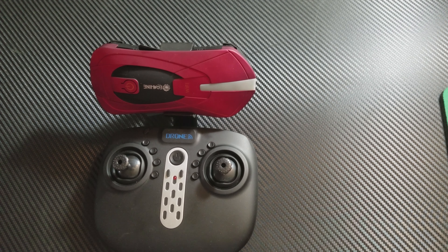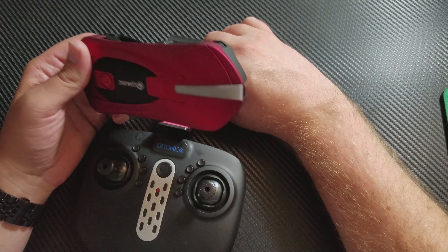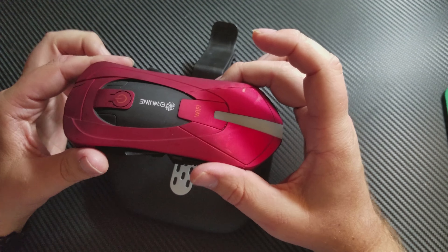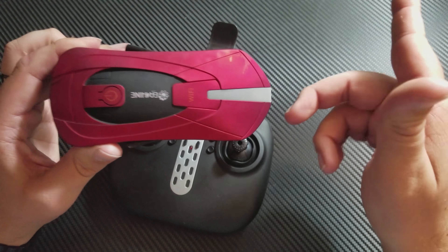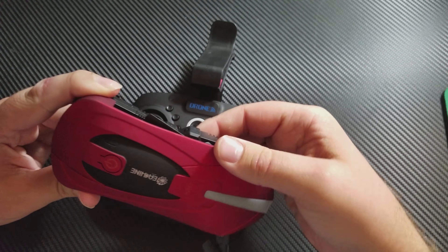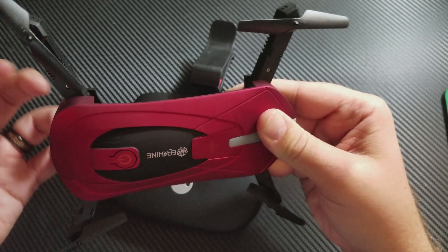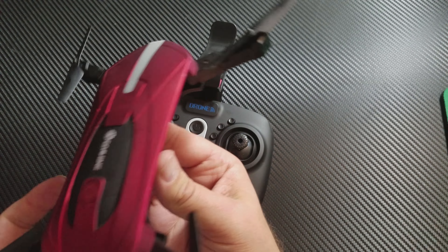Next is the Eachine E52 Machine Drone — not sure what the name means but here it is. It's this little red thing. It's still dirty and dinged up from last time I used it, but it's just a standard quadcopter that folds up, so these fold out and you get your four blades.